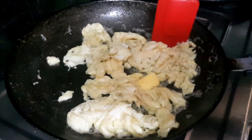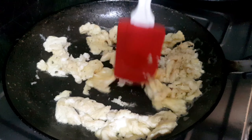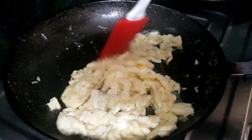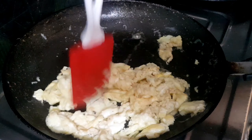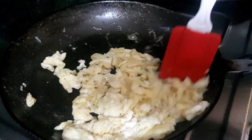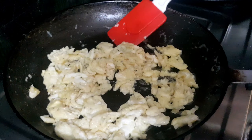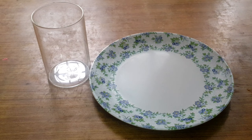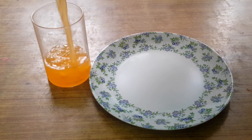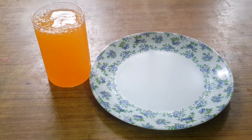Top it with some chives or a little bit of spring onions, and it's ready. Try to break the egg into smaller pieces so it stays on the toast. Alternatively, you can take two slices of milk bread and put all the butter scrambled egg in between to eat it like a sandwich — it tastes so good! Serve it with some orange juice and enjoy your breakfast.